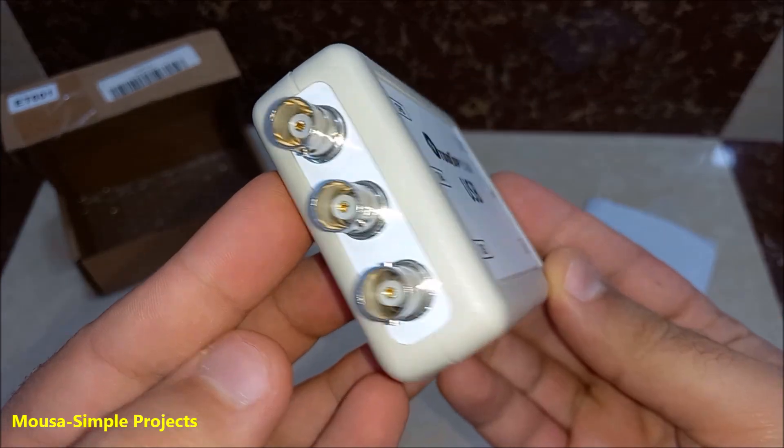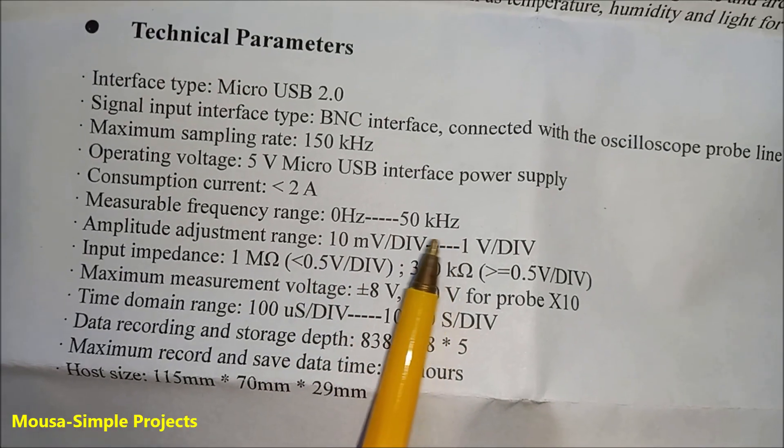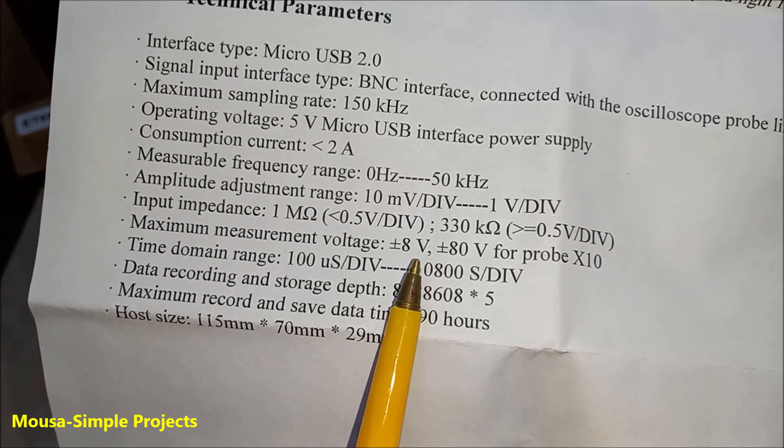Oscilloscopes are usually one channel, two channel, four, or eight channels. The maximum bandwidth of this one is only 50 kilohertz and the maximum input voltage is plus or minus eight volts.